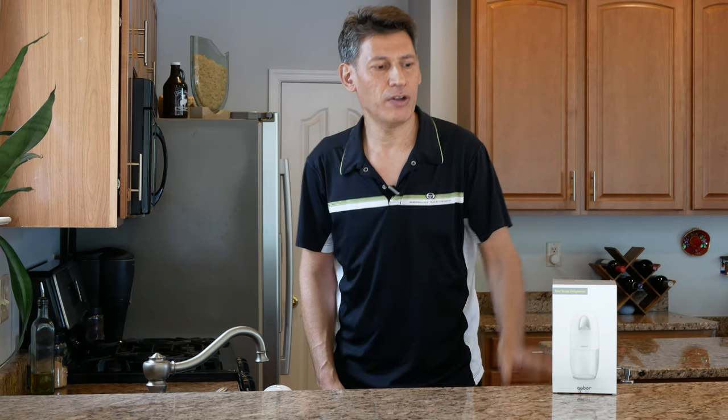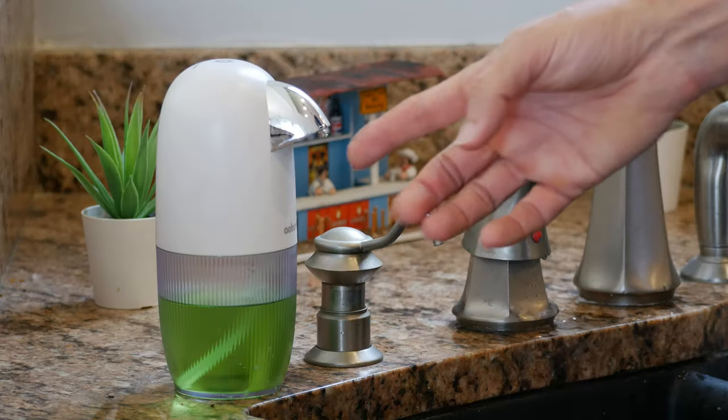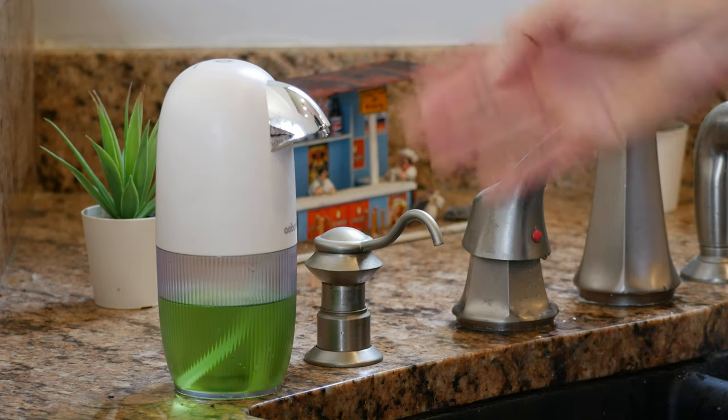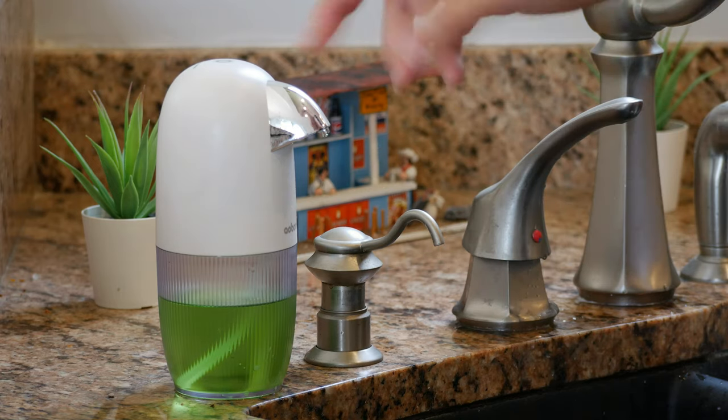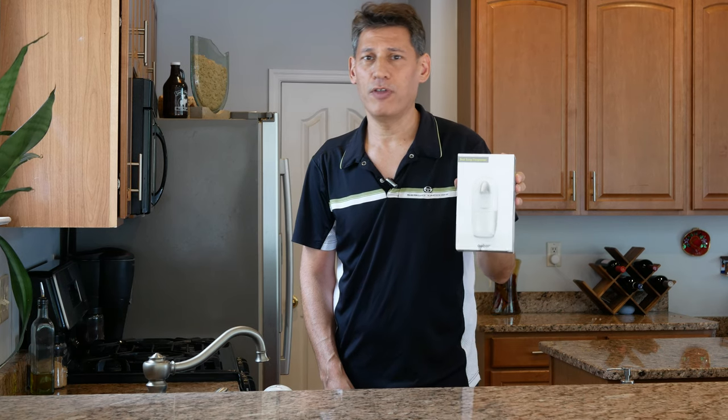So I looked around and I found the Q-Boar. It is very cute — I mean really, really cute. Look at this thing, it is so adorable, the round shape. But there are some interesting things about the Q-Boar which I liked over the other options, and I wanted to get to those today to show you. I think this is the one that you want to buy.